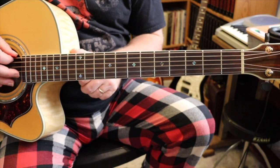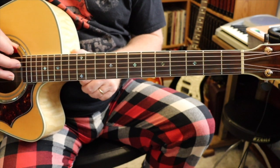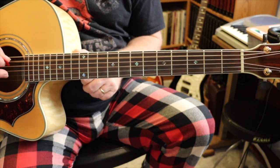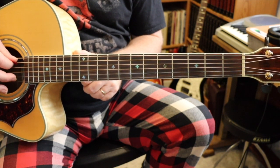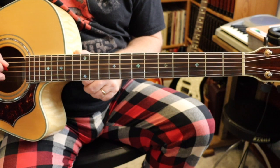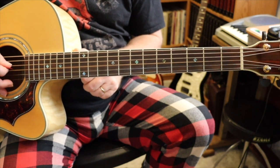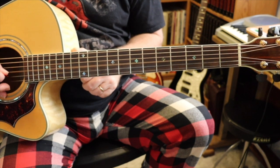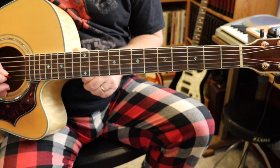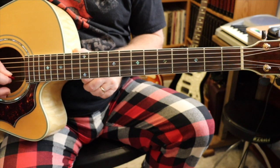If you need to tune along with me, here are the strings. Top string. Next string down — the fifth, the A string. Next string down — the fourth string, or the D. Next, the third, or the G string. Second from the bottom — this is the B string. And the bottom string, the first, the high E.